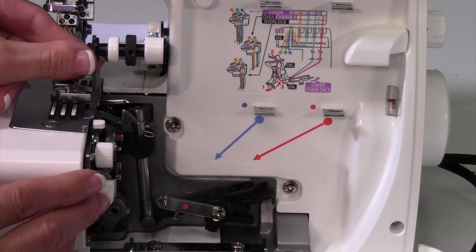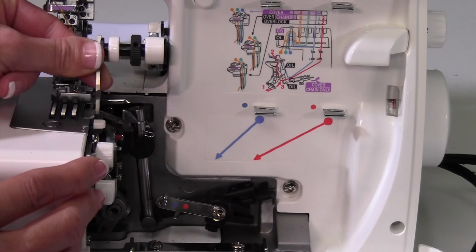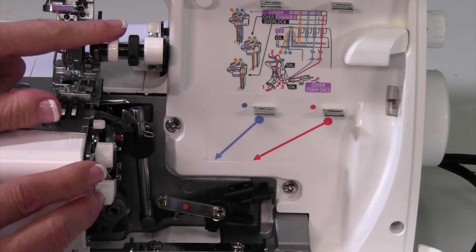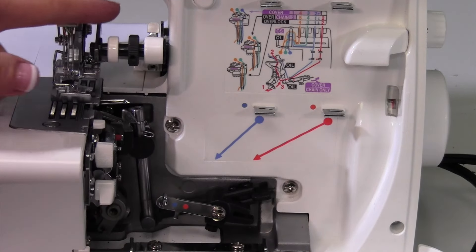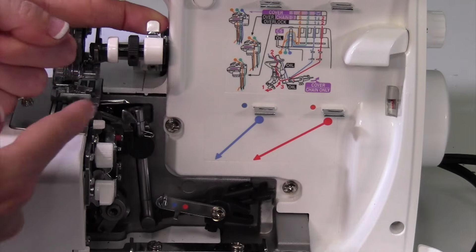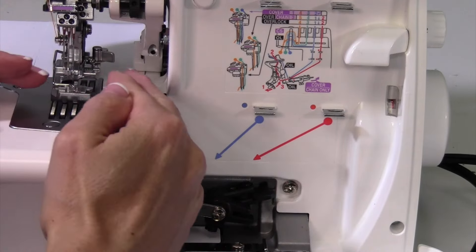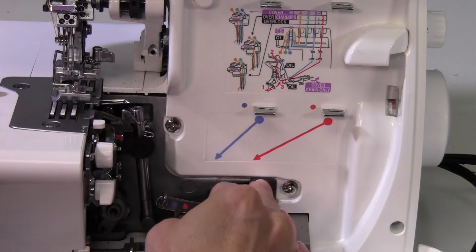Next, we take the knife and give it a full spin, turning it all the way up and clicking it to the back. Then take the white button, pull it toward you, and lift the knife up and out of the way so everything is cleared out in that area.